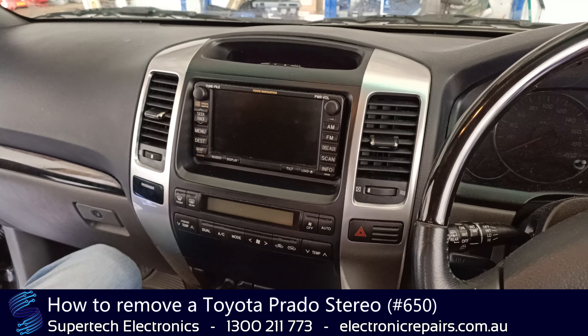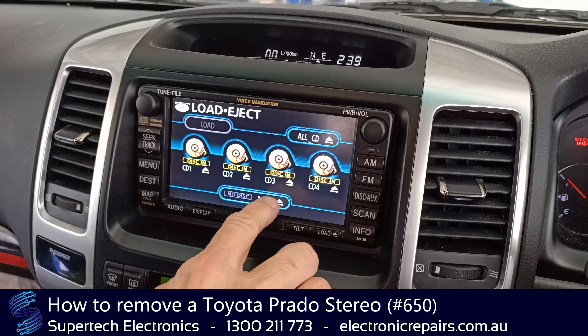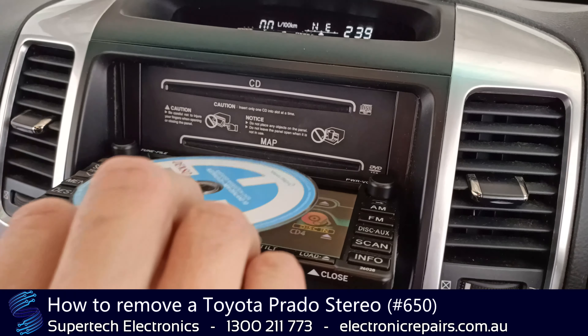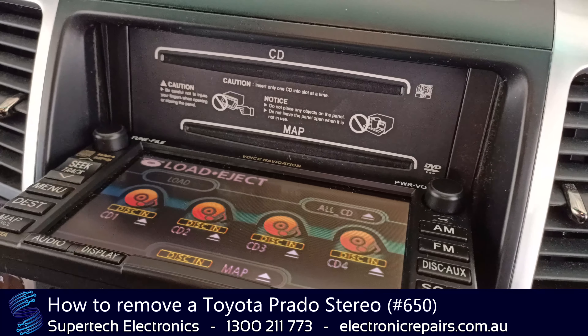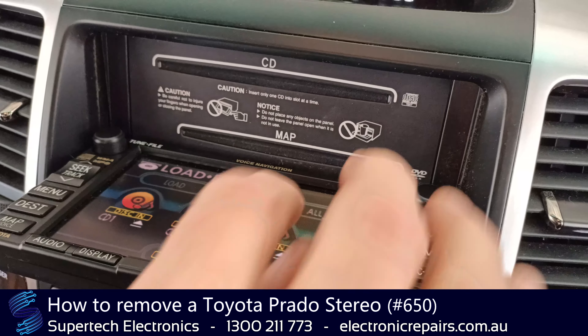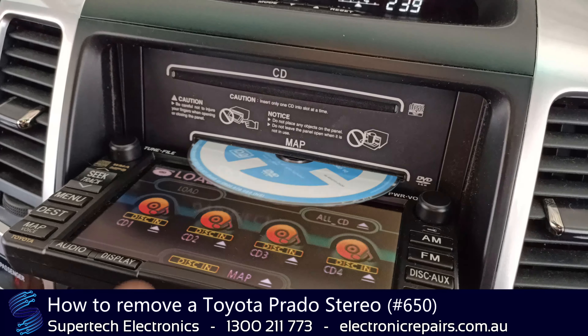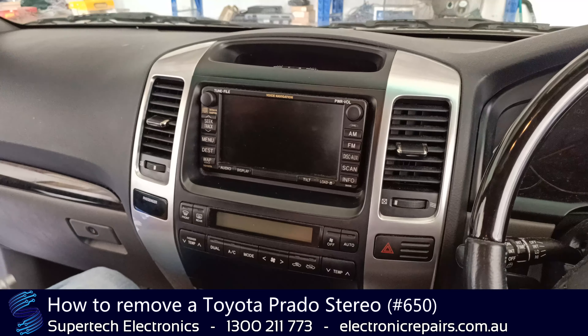G'day everybody, it's Steve from Supertech Electronics. Today we're going to show you how to remove a Prado navigation system. Some of the common problems you may have is it won't accept your nav disk — and it does need your nav disk to load the rest of the system up. You'll put the disk in and you'll hear that noise; that's a clear indication that your nav drive has got a fault and we'll need to remove the disk and remove the unit from the vehicle so it can be sent away for repair.